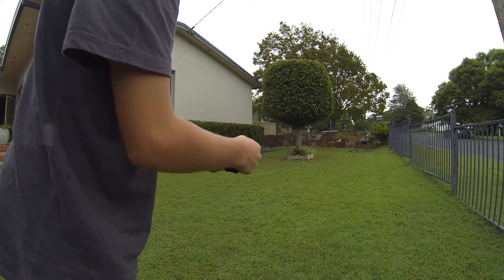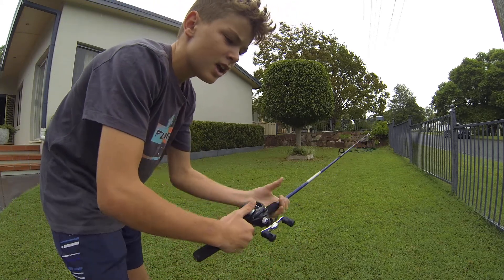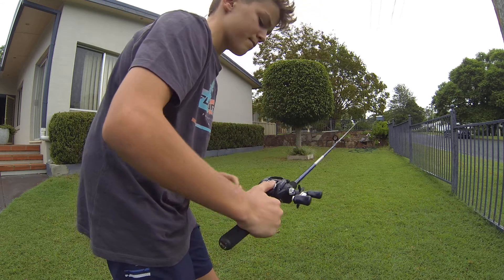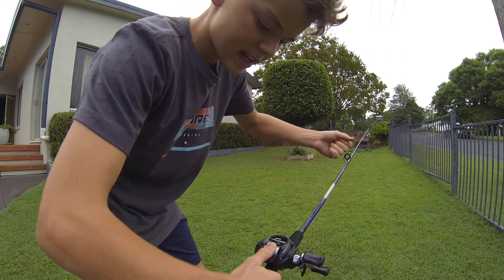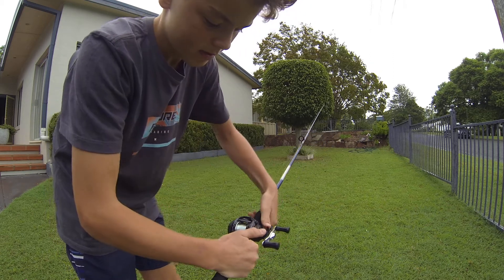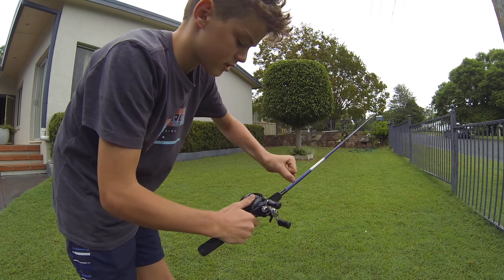This reel is great for fishing with bait, but not deep sea fishing like for sharks — if a big fish tries to run the line back it's not ideal. Also, this drag is loose. To tighten it, use this wheel here — pull it down to tighten, and the other way to loosen. Down is tighter, up is looser.